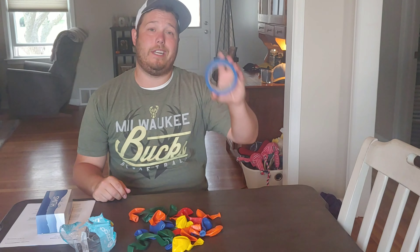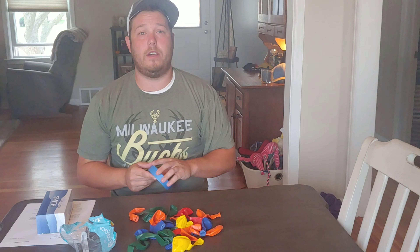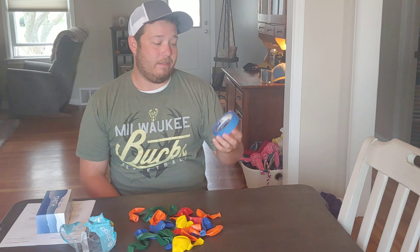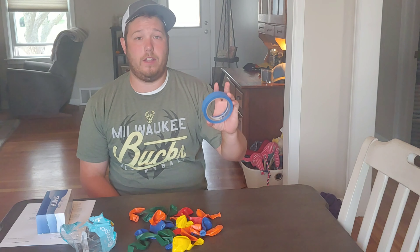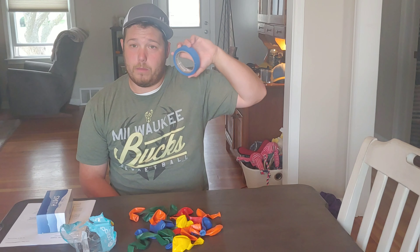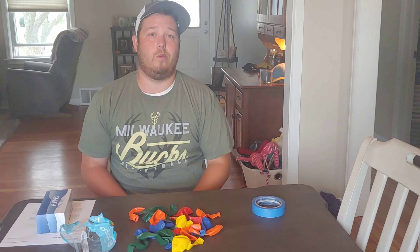For the balloon activity, what you'll need is a roll of tape. I've done this with masking tape, the clear tape that you'd wrap presents with, electrical tape, and painter's tape — painter's tape is just what I have laying around today. Really, any tape is going to work.